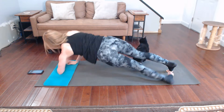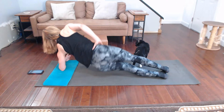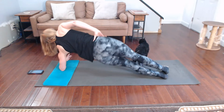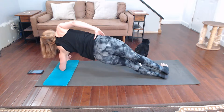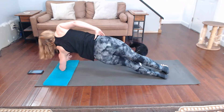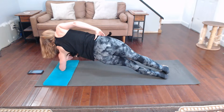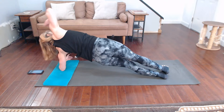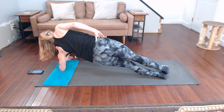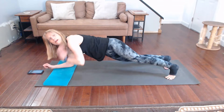Other side — hip dips, hip dips. You got it. What's next? Regular plank, right? Regular plank.